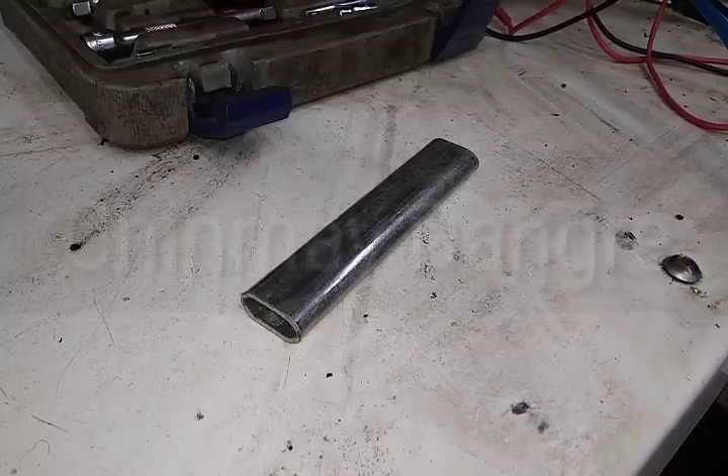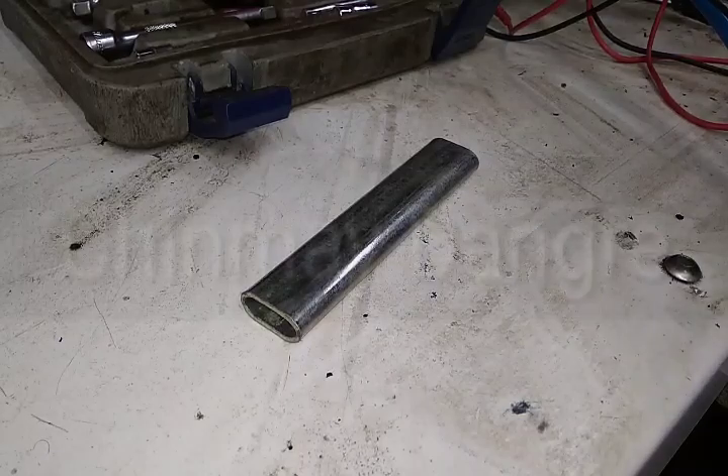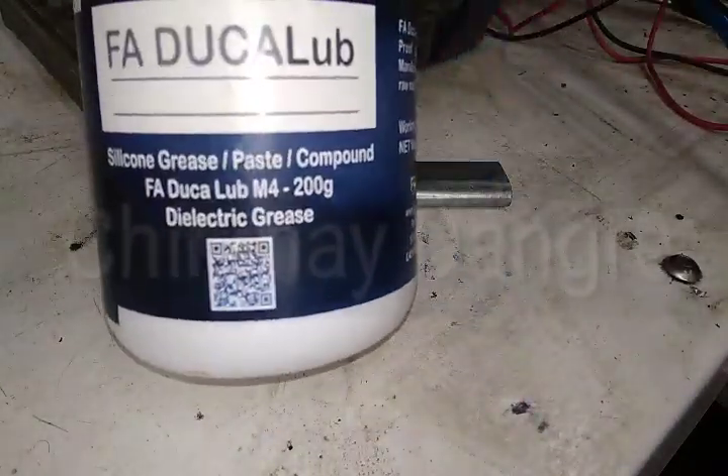Nowadays, all bikes are big bikes with costly electrical and electronics components, so it is very difficult to procure replacements immediately at a cheap price. To avoid these damages, let's check out how to maintain these things properly. I'm going to show you whether this product is conductive or not — this is dielectric grease, and it is non-conductive.